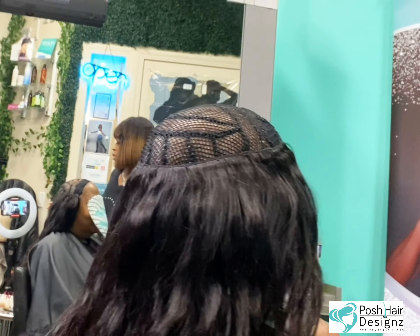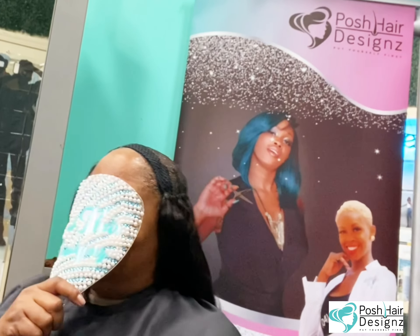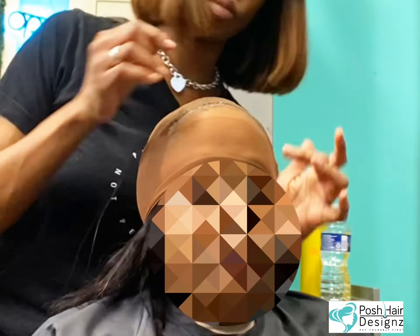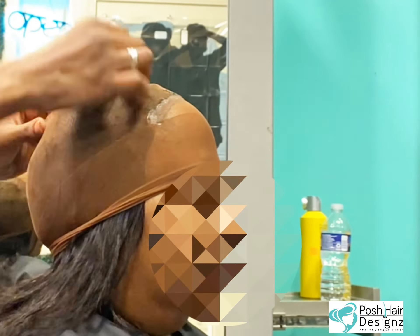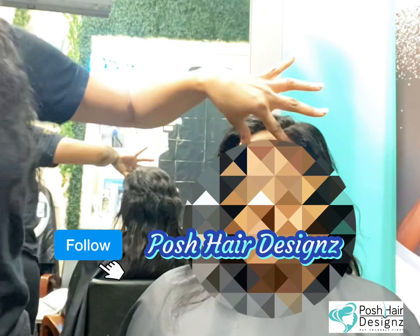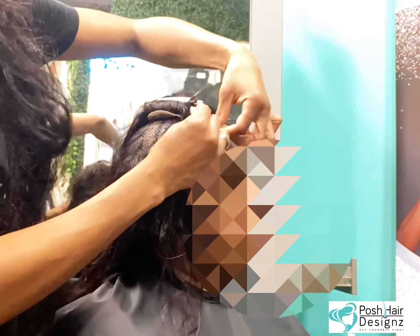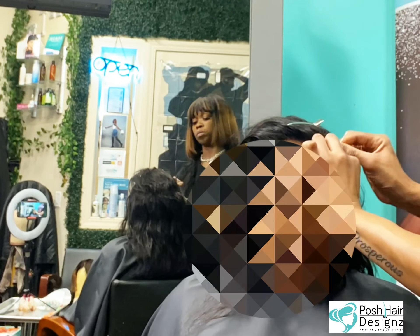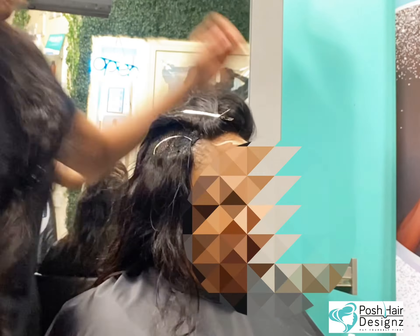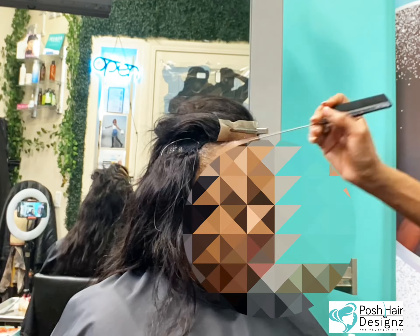I wanted to show you another layer in the front that is necessary. Sometimes I don't show everything on cam, but it's more than just the net. If you are trying to get into servicing people with alopecia, make sure you try your best to be creative and get trained. Don't practice on individuals without them knowing — it is not the same application when you're doing an alopecia sew-in versus a regular sew-in with someone with a full canvas of hair. Everybody does not need the same type of foundation support, and an adhesive is only going to hold so much, so I add as much security as I possibly can.